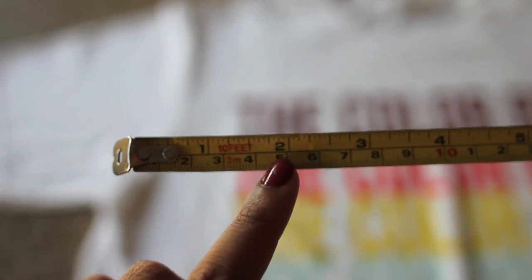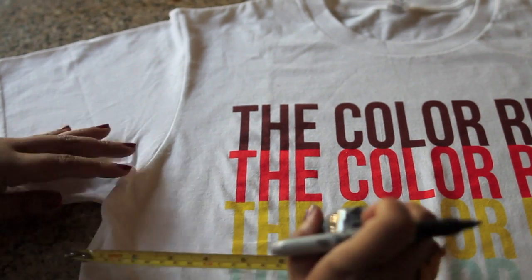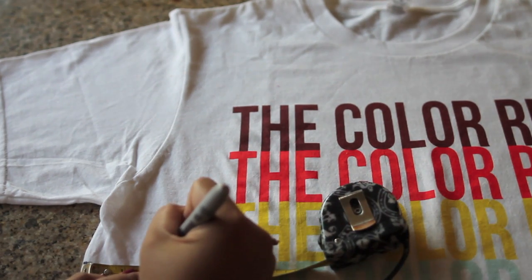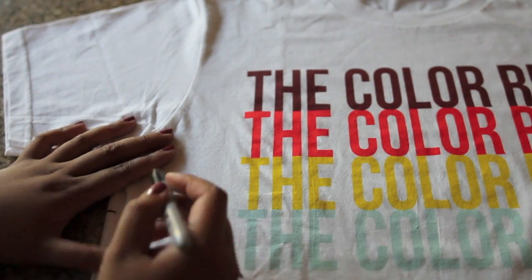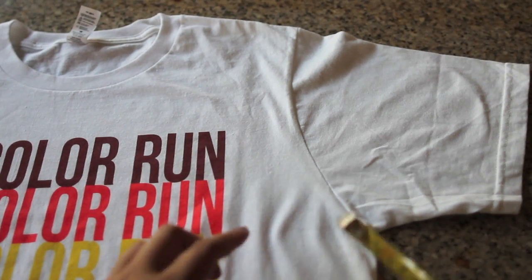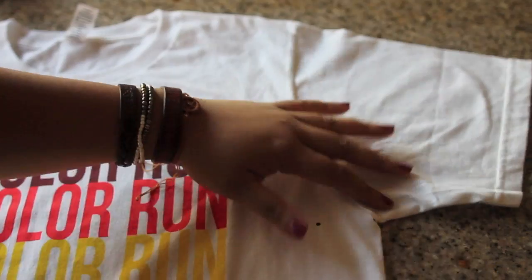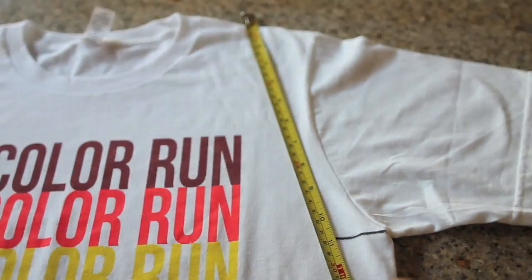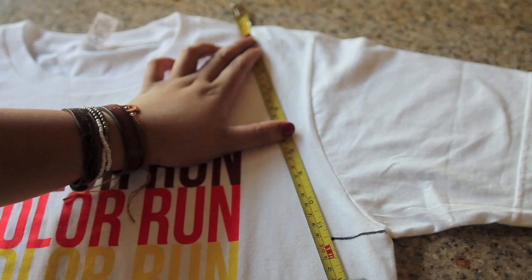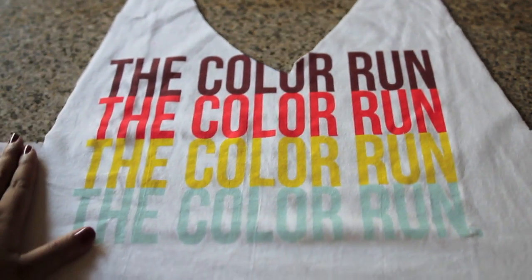With your ruler, make a mark two inches under the sleeve, and then two inches across, as I'm showing you right here. Now draw a line from dot to dot — this will act as a guideline for where you need to cut — and do the same thing on the opposite side. Use your ruler and draw a line going from the beginning of the line you just drew all the way up to the center of the top seam. This is a guideline for where you need to cut. Do the same on the opposite side, cut on the guidelines, and cut around the collar as well so your t-shirt looks like this. We just made the handles for your new tote bag.